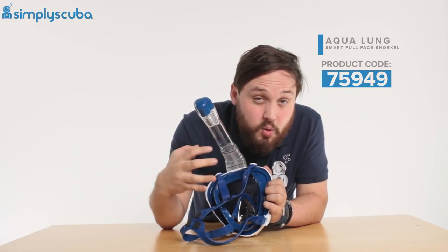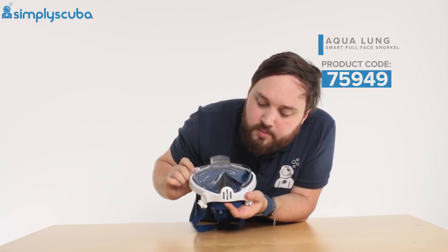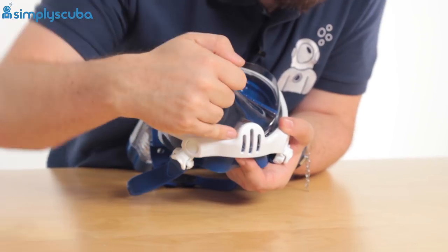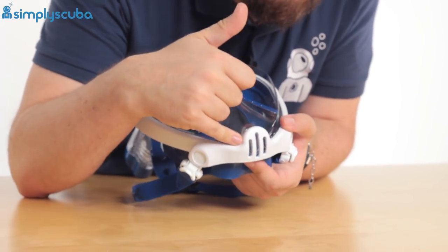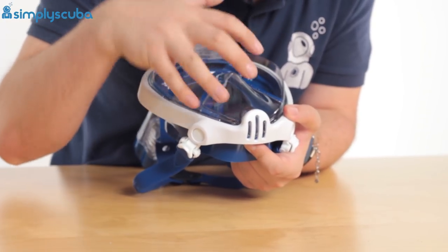In the unlikely event any water does make its way inside the mask, down at the bottom you have a one-way purge valve. Water will naturally travel down to the bottom, and every time you exhale it's going to push the water out, so it's always going to be full of air.